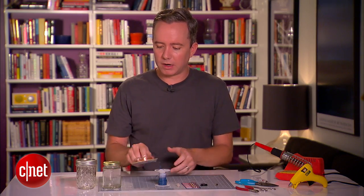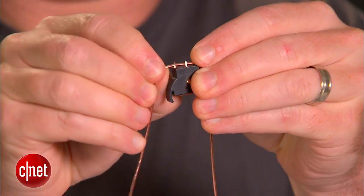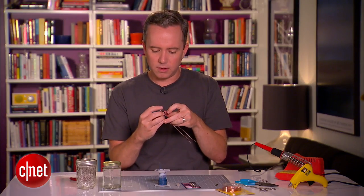For around 20 bucks, you can get enough of these supplies to make about three or four of these lamps. To start things off, we're going to take a length of copper wire and mold it around into a U-shape around the back of the battery holder. The next step is we're going to solder the battery holder onto the wire.